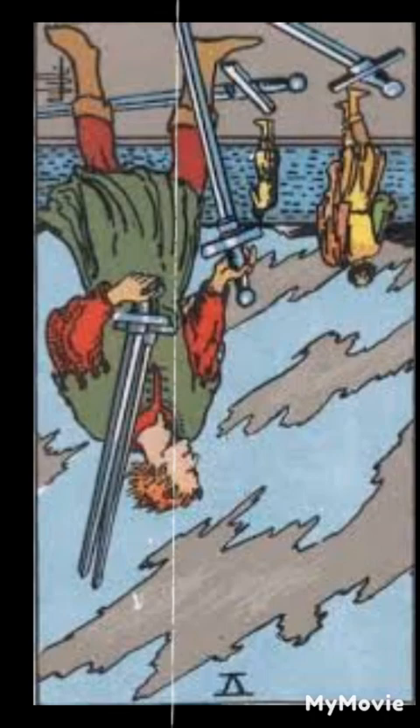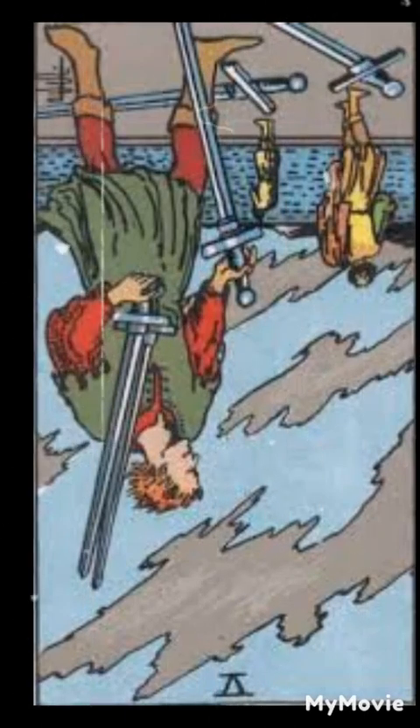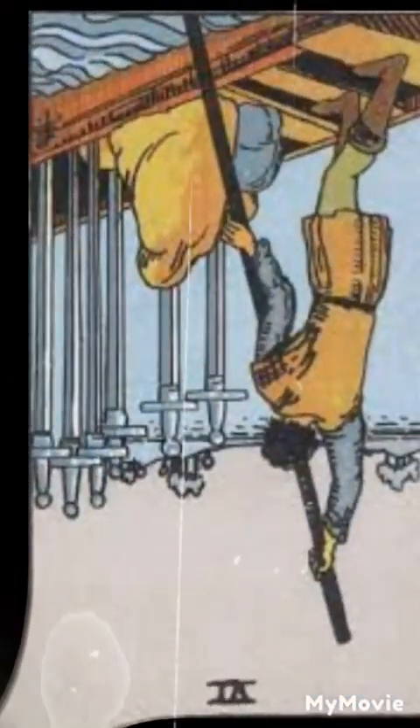Five of swords reversed. The reversed five of swords suggests a decrease in conflict or a willingness to let go of a win-at-all-costs mentality. It may symbolize finding resolution or seeking compromise in challenging situations.